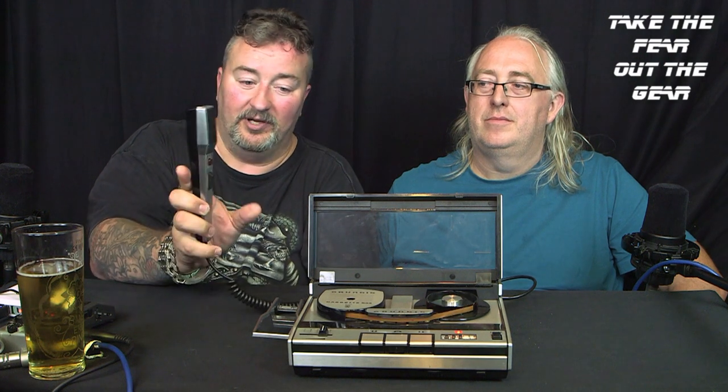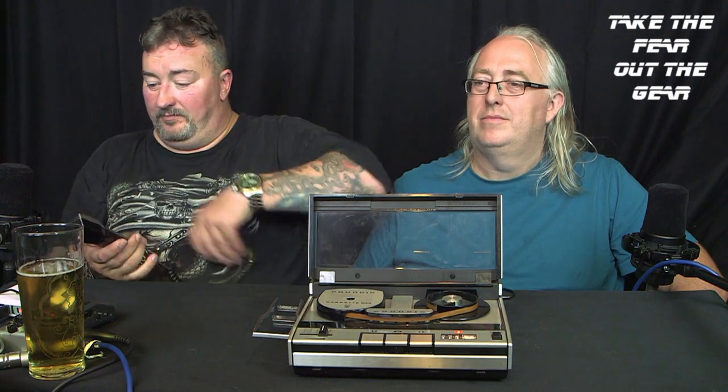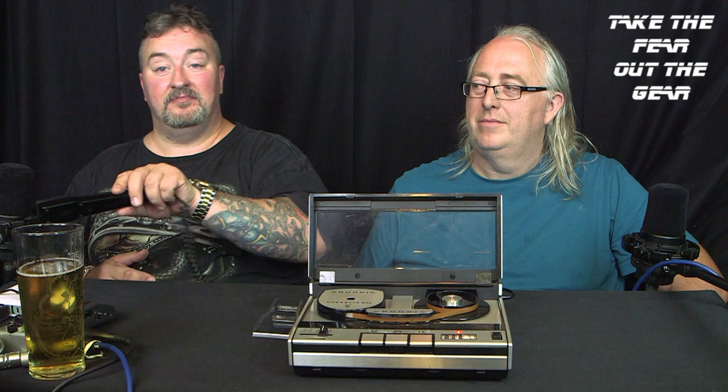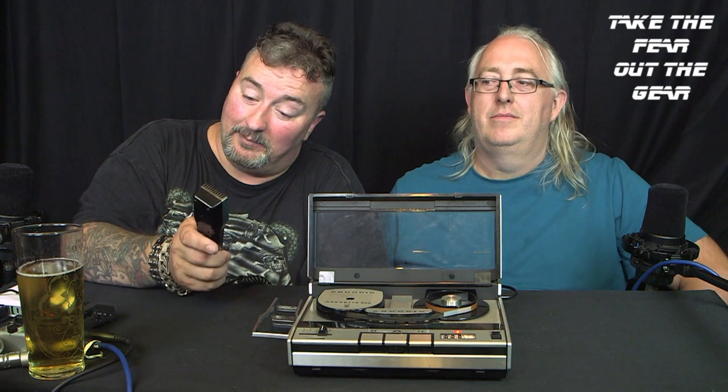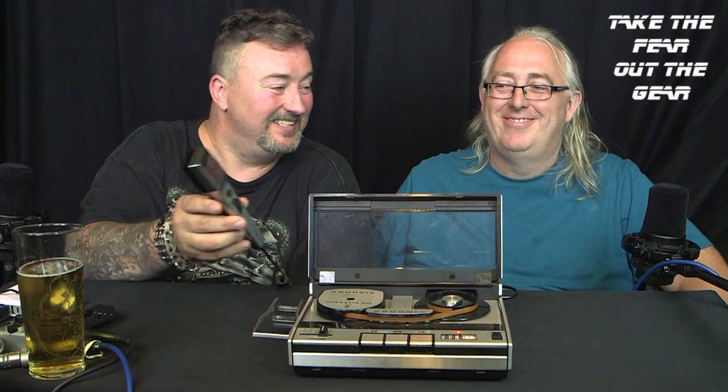Let me just rewind this — look, I can do it by hand — and I'll play you back the intro. 'Hello ladies and gentlemen, YouTube, and welcome to this edition of Take the Fear Out of the Gear with Jumbly Warner.' And if I want to edit it I can just come in, push hold — right, now let's see what it sounds like. 'Hello ladies and gentlemen, YouTube, and welcome to this edition of Take the Fear Out of the Gear — we shall be reviewing the Grundig.' So that is how we edited back in the day.